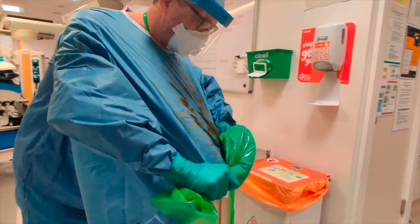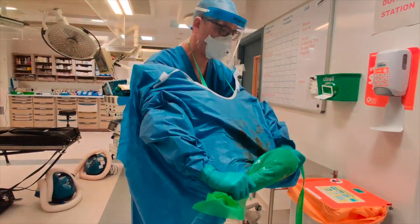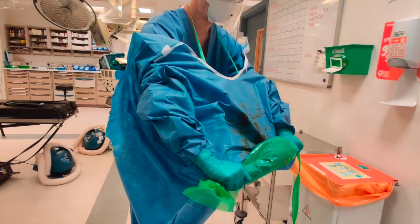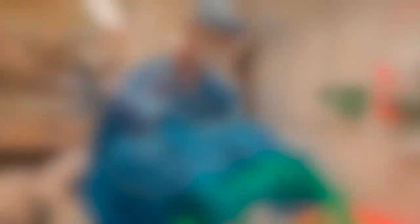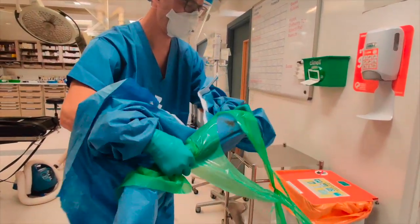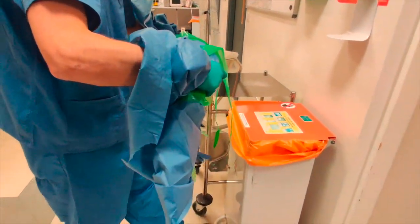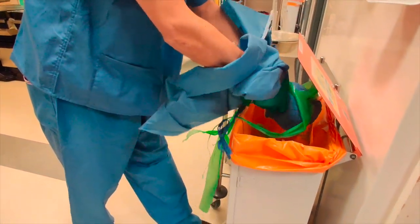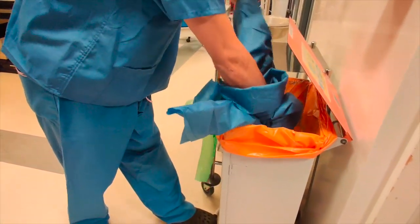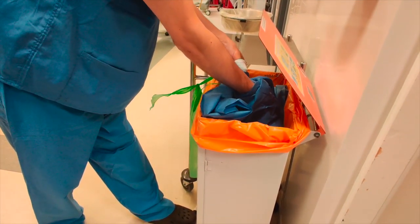I'm going to continue to bring this up into a roll. If there is a stretch in the gown and you can't get the plastic off because it won't pull, don't keep pulling — ask your buddy to come and help you. I'll continue rolling and then come to the bin, open the bin, and put the whole bundle carefully and directly into the bin, being careful not to touch myself.